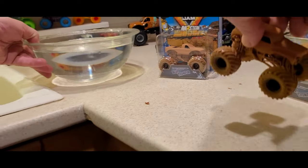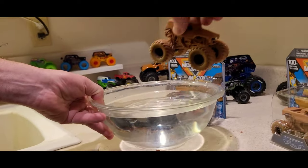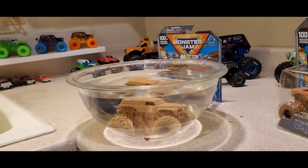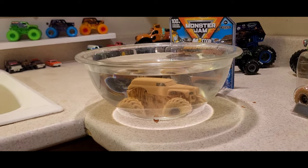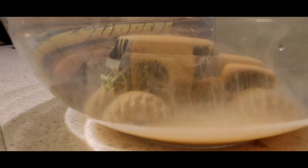We're gonna go ahead and put him in a bowl of water and see what happens. You start to see the decal coming through on the door there.